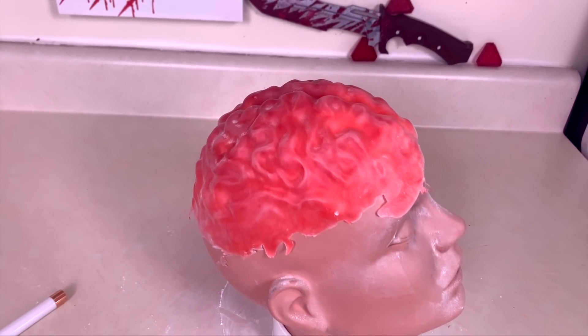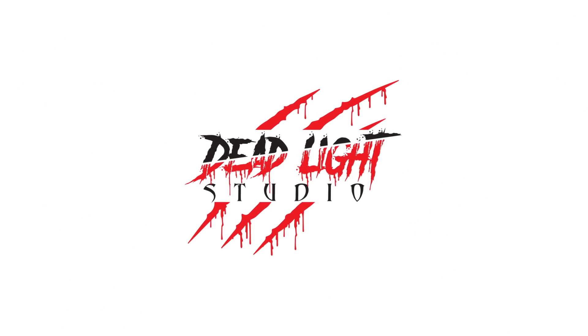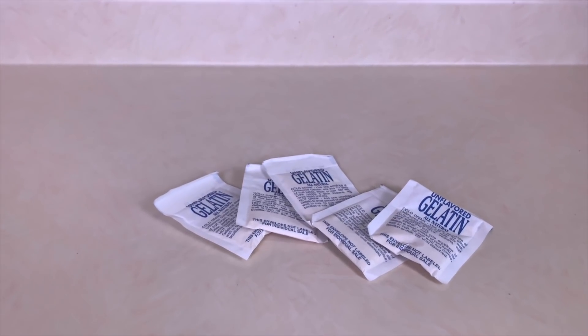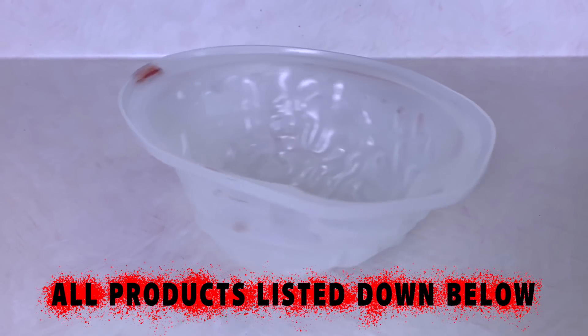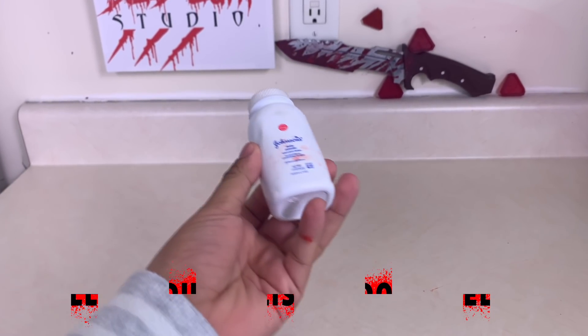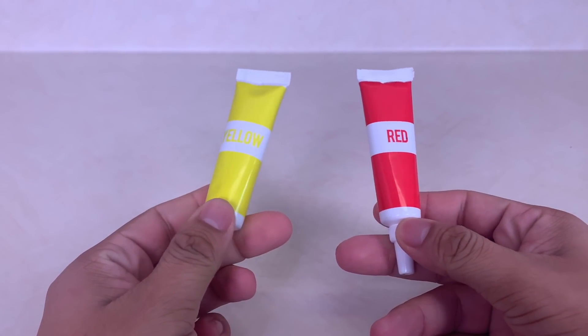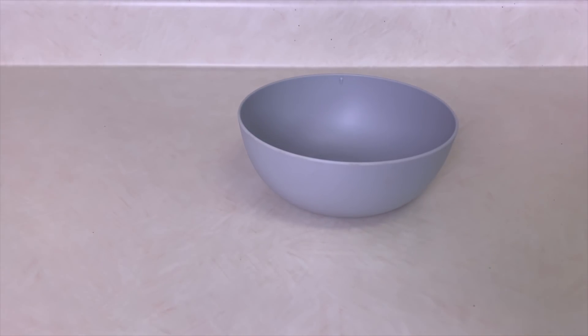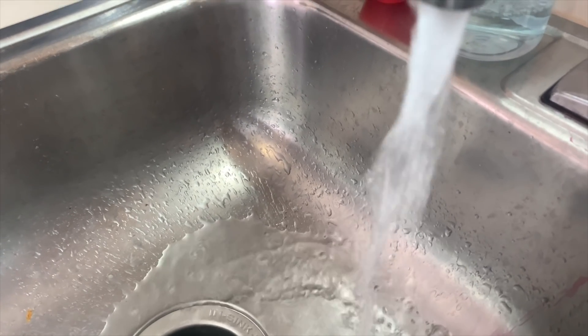Making a DIY fake brain is easier than you probably thought. You will need gelatin, corn syrup, a fake brain mold, baby powder, red and yellow food coloring, a bowl, a powder brush, a fork, and water.